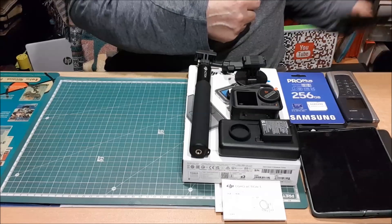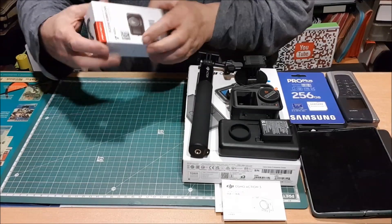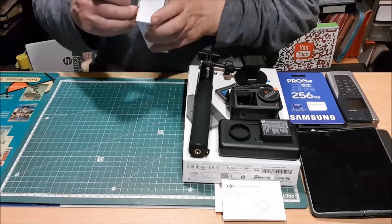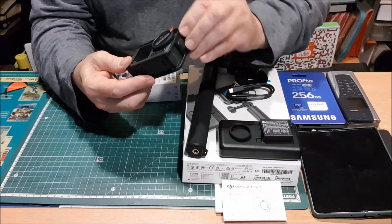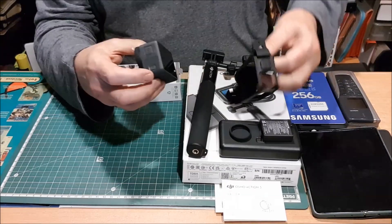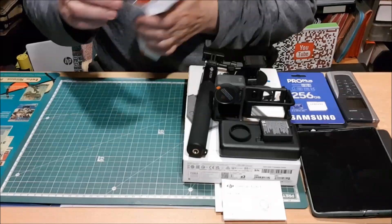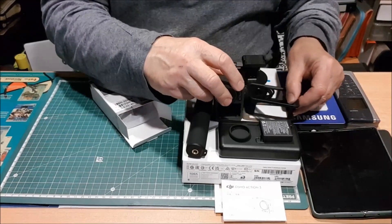Empezamos por esta funda de silicona de Piaget. ¿Por qué funda de silicona? Pues porque a veces el llevarla sin la carcasa — que ya veis que se saca perfectamente, sale de verdad a la primera — pues mira, y además, repito, con un material delicioso, que diría casi está para comérselo.